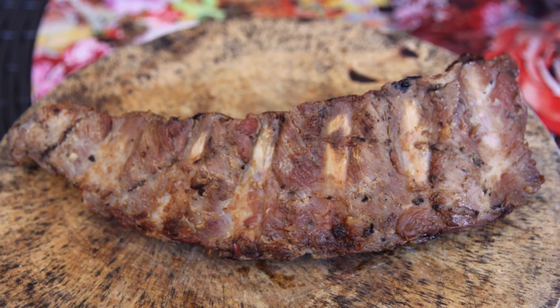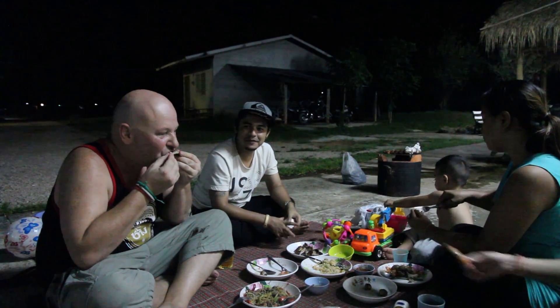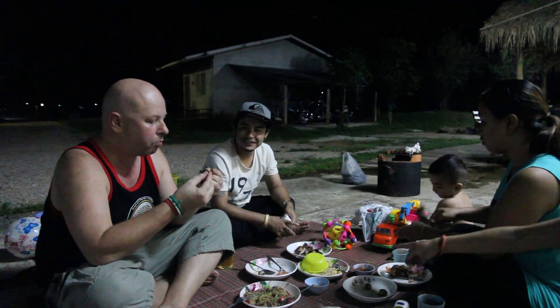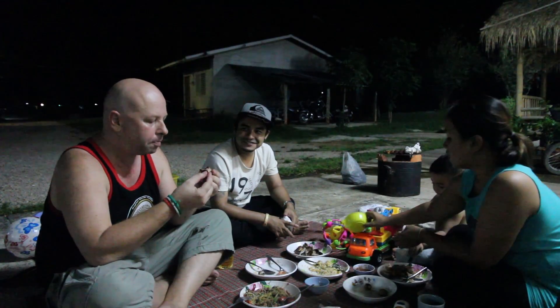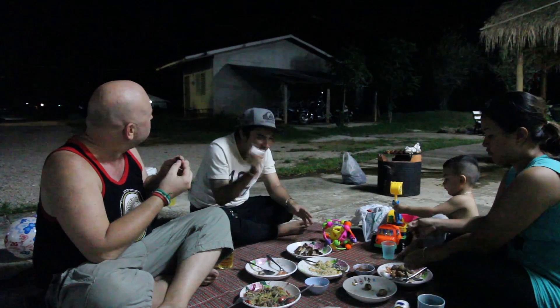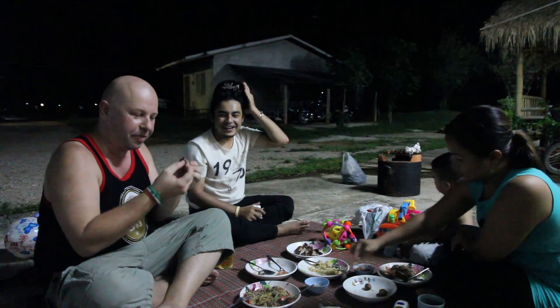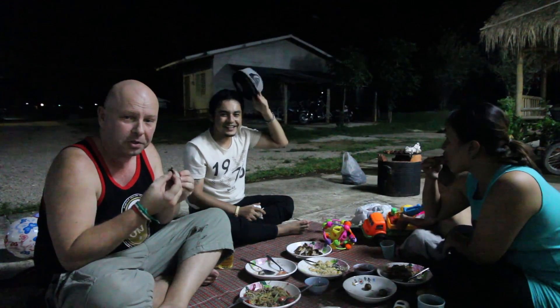And then the pork — Thai style. I think this time it's more delicious than last time. Without a beer, done well there. It's definitely one of his better efforts — never fails to please, unlike the neighbour's dog.